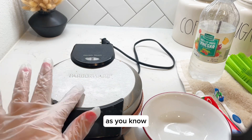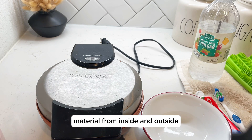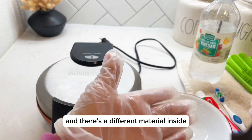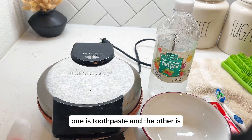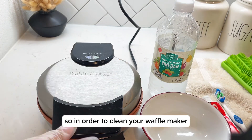As you know, this waffle maker is made up of different materials — from inside and outside it's plastic, stainless steel, and there's a different material inside. We're going to clean it with the help of only two products: one is toothpaste and the other is distilled white vinegar.